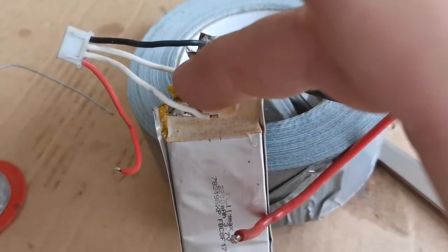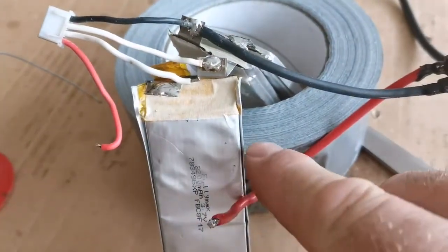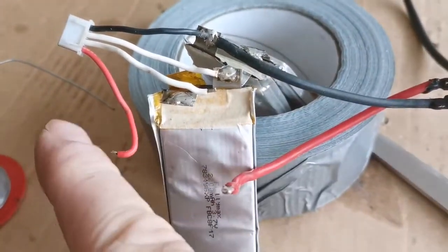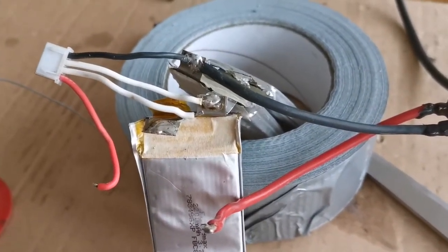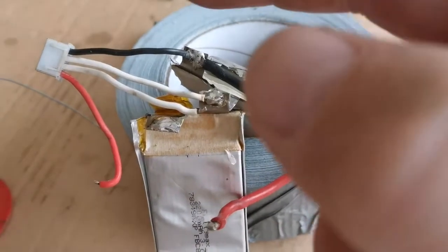That lead is going to go onto there with the live, so this red lead is going to be dead. Just moved all of the wires over one.